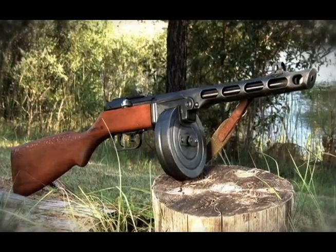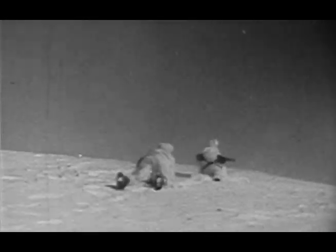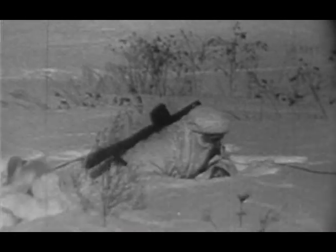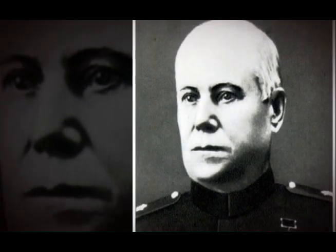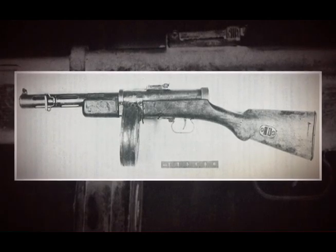The PPSh submachine gun was developed in response to a need for submachine guns that arose during the 1939-1940 Winter War with Finland. They found they needed submachine guns, but the submachine guns they had at that time were developed by Degteryev and turned out to be very costly and complicated. Degteryev was a designer of the old school — his idea of gun manufacture was to start with big blocks of steel and cut away anything that didn't look like a gun part.